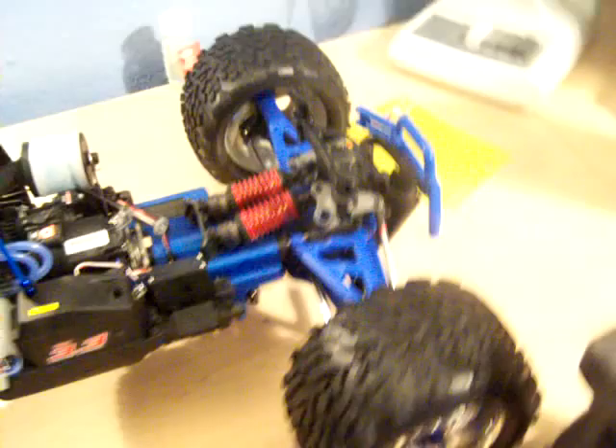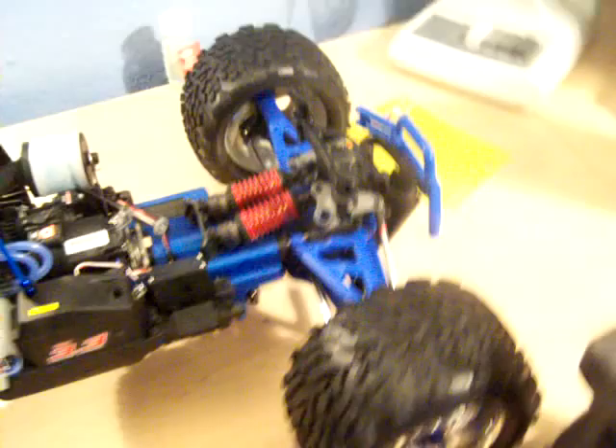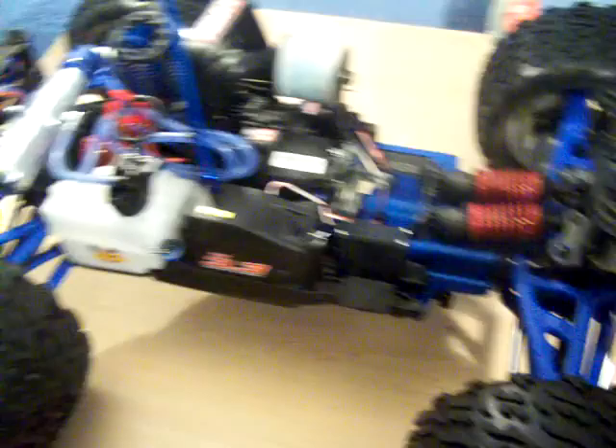I just turned my controller on. All right, now that we know it's on, that seems pretty good. And we turn everything off.